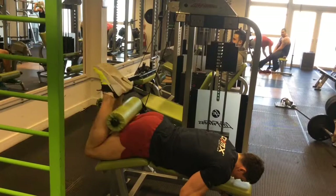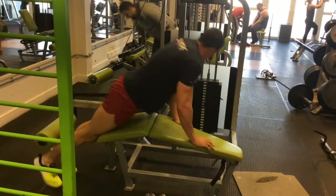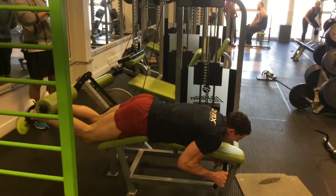Then we moved on to normal hamstring curls, supersetting straight into another 12 reps with an extra 20 kilos. Literally on the first rep the burn is there and it just gets really painful every rep. I had to take the weight down again here — eyes bigger than my belly — another six reps. Boy did it hurt. We managed four rounds of this — four rounds of 12-rep drop sets.